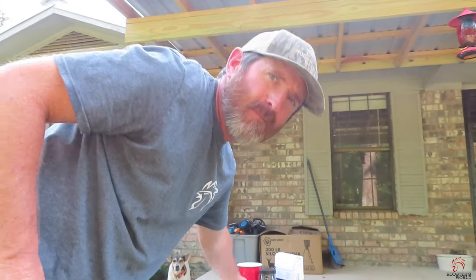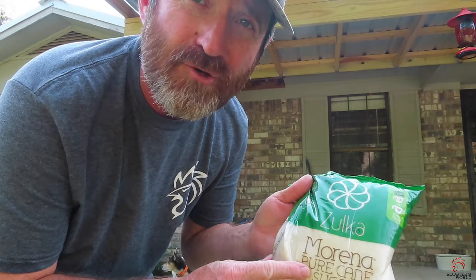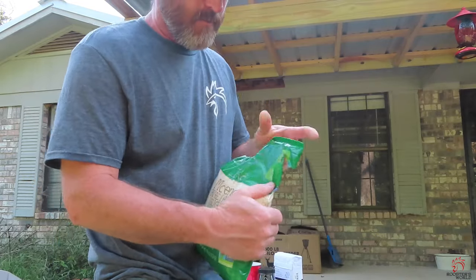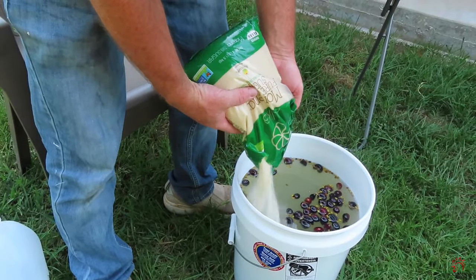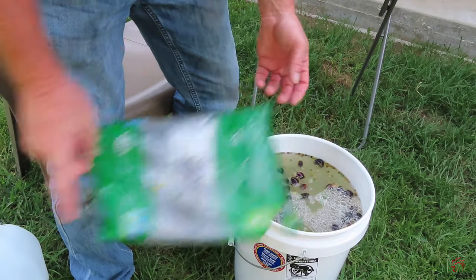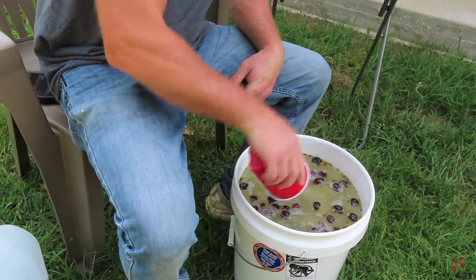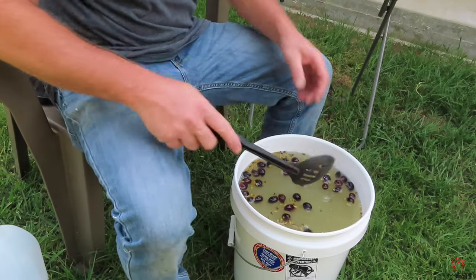Now what we're going to do - we're going to get our sugar here. I use this pure cane sugar; to me I like it better, got a better taste, and it's about the same price as all the other ones. Now we're going to add four pounds of sugar, and y'all remember the yeast - we're going to put the yeast in there. Now we're going to stir it up.